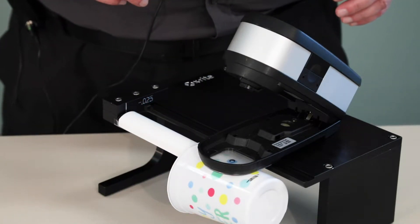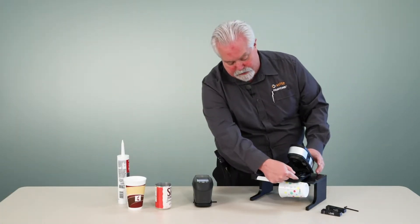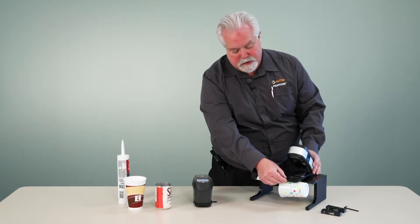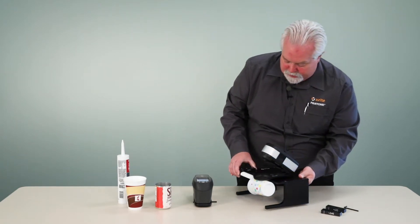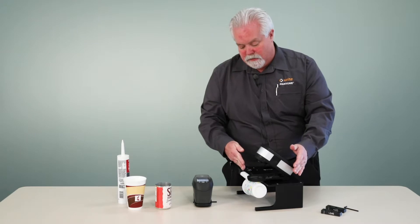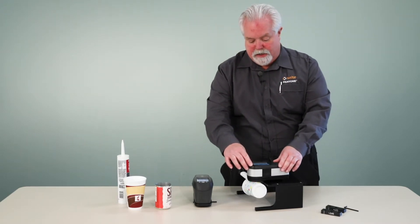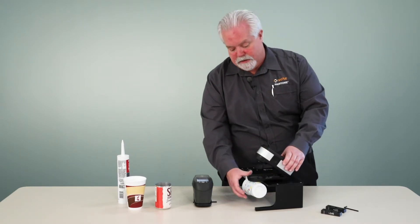With the X-Act there's two molded marks, one on each side of the instrument, that are in line with the optics, and we have a scribed mark here on this height adjustment block. What I do is visually align those three marks and I know that I'm in the right place. Then I simply close the instrument and take a measurement.